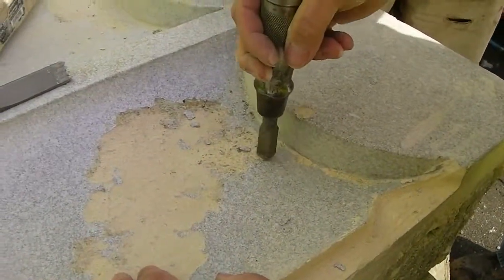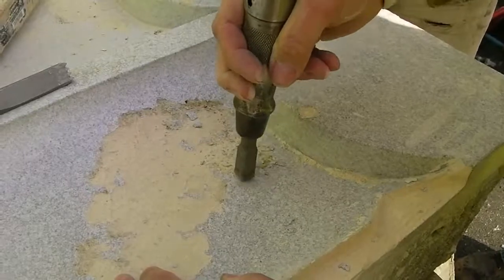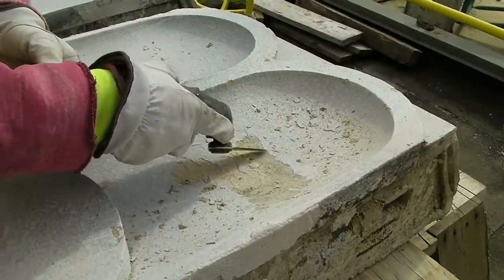The terracotta glazing that had deteriorated from the surface of the units was removed with a chisel technique using a pneumatic air hammer.